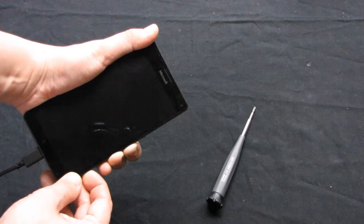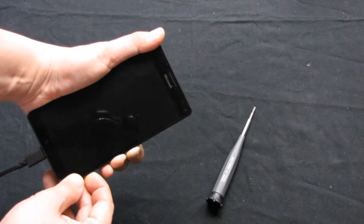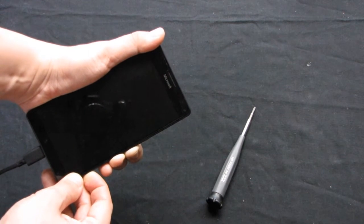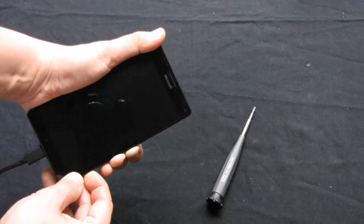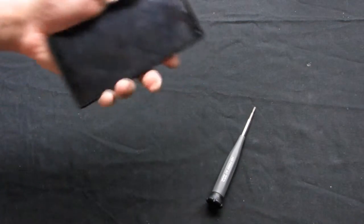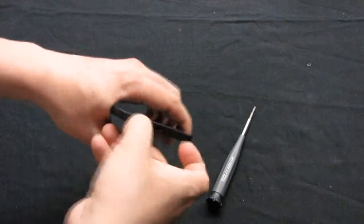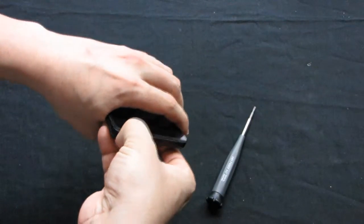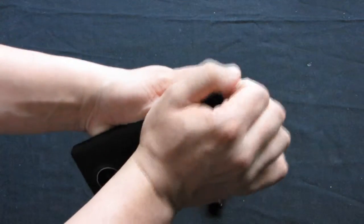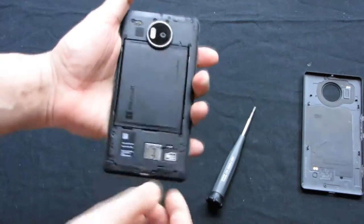So I decided to take this phone apart and check it with a tester. Maybe something is simply not connected inside the phone, which is why it doesn't respond. I'll need to take it apart and remove the battery.